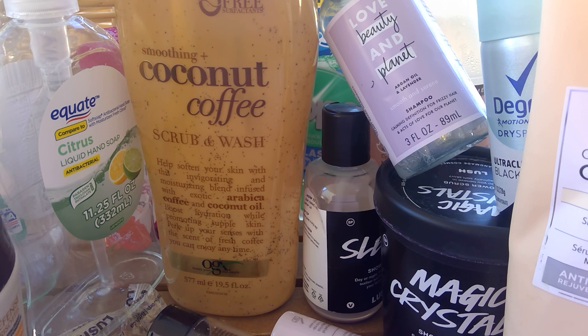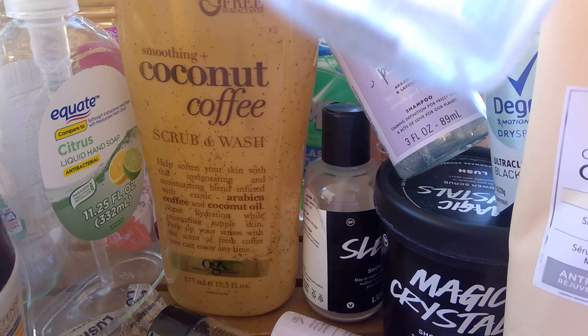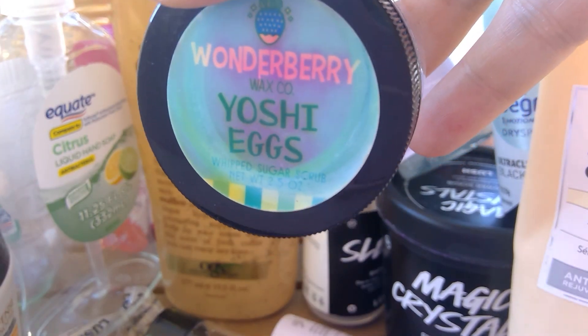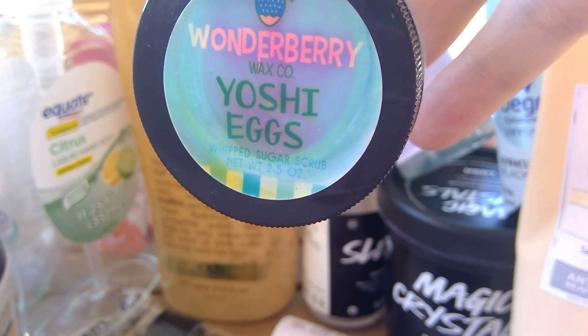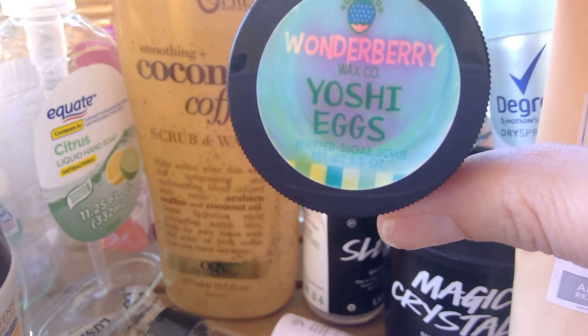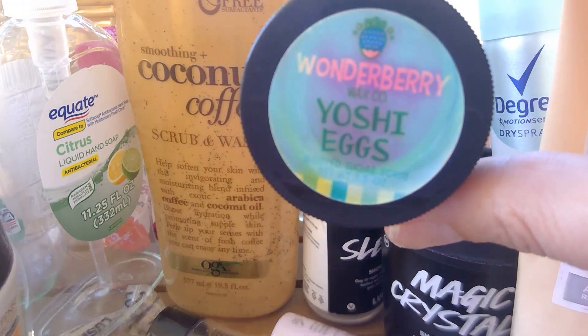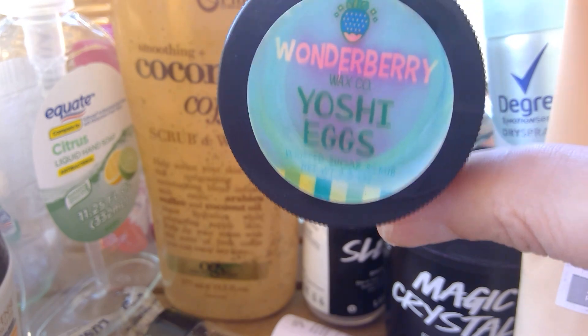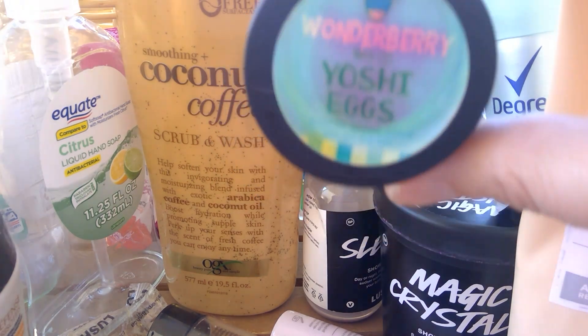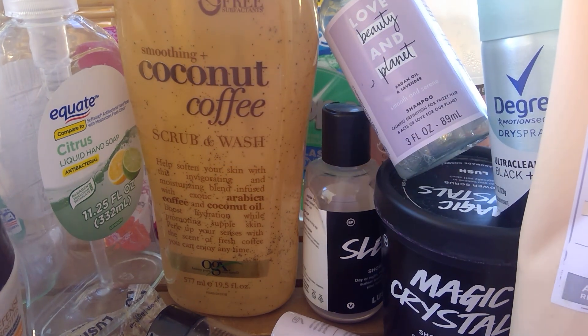From Wonderberry Wax Company, I used up Yoshi Eggs — this was a whipped sugar scrub. This was so delicious and so fragrant. It's a little waterlogged from being in my shower. I love that she does these sizes so you can really test something out and see if you like it — it was 2.5 ounces. Really, really, really good. I also have the Yoshi Eggs in wax form and it's not as strong as this was. This scrub was a nice fruity, fun scent.